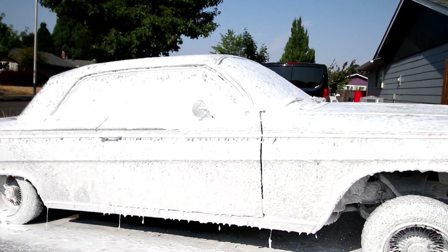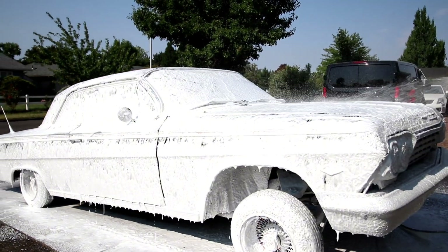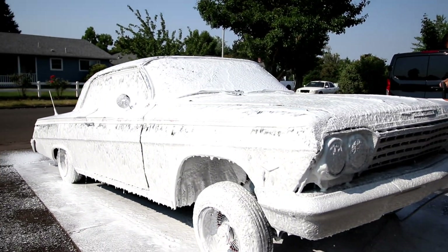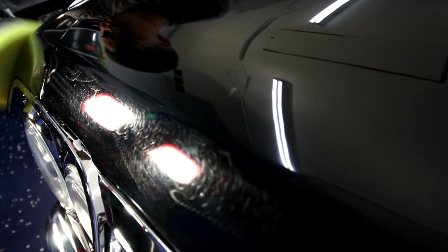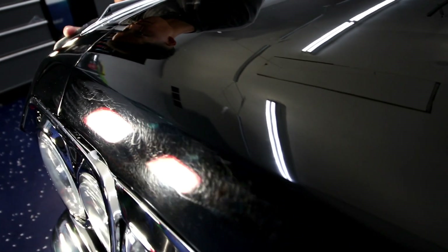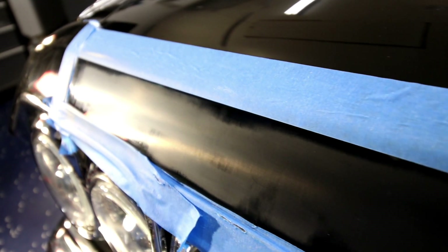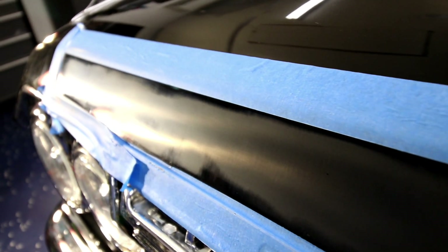For this vehicle, a buddy just wanted to do a complete show prep. It had been a while since it had been polished and he received it from the painter saying that these marks right here, this pigtailing in the front, couldn't be removed. The paint integrity was a little bit sketchy for the painter — he was unsure if they could get completely removed.